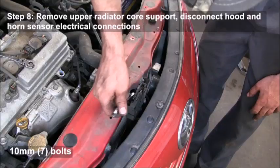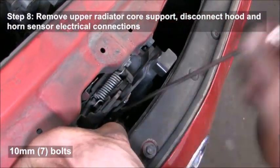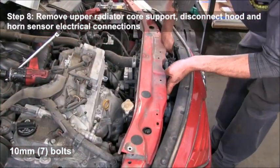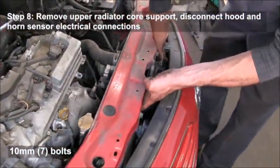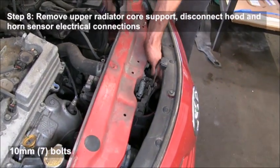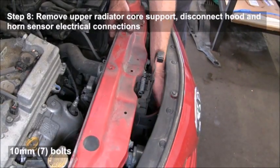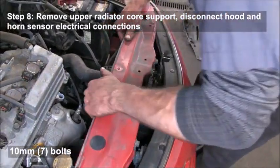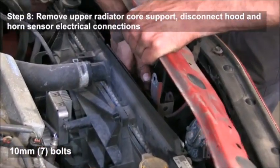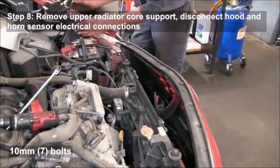He's using a ratcheting wrench — if you don't have those, that's a great set to have in your toolbox. There's also a plug-in for the latch, just to let the driver know that their hood is not latched. We'll have to disconnect that, and then he's disconnecting the hood latch and horn sensor connectors so he can pull that bracket out.